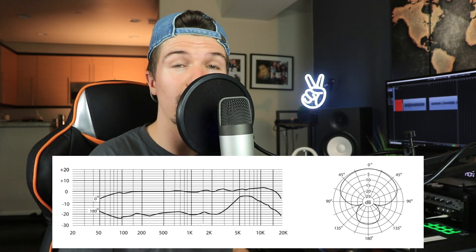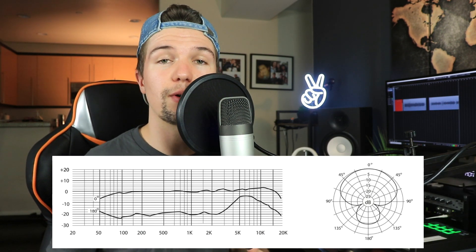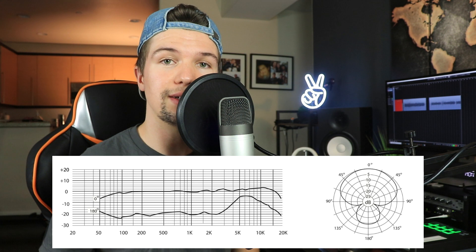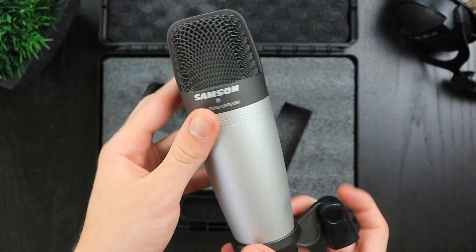In terms of polar pattern, it has a hyper-cardioid-type polar pattern, which means it picks up most of its sound on the front, but it also picks up sound on the back. When looking at frequency response, it ranges from 20 Hz all the way up to 18 kHz, and it has a really nice frequency response when you're in front of the microphone. But as soon as you record from behind, it has a very big increase on the high end, as you can see with the frequency response shown. Overall, this microphone is really clear and really good for a budget home studio setup, especially at $80.